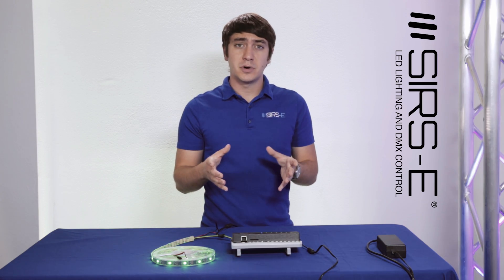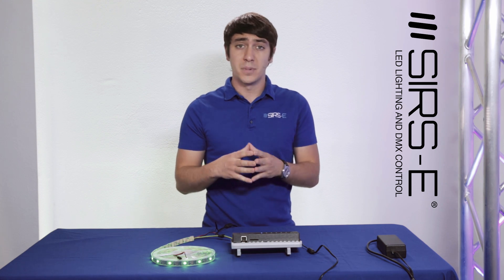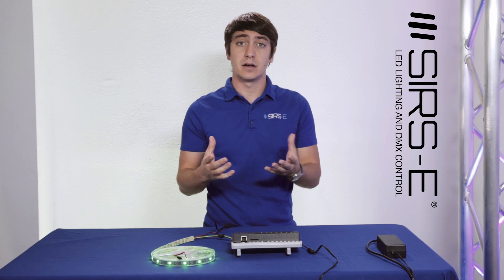So like I said, smaller footprint, smaller design, wall-mounted design, but the same great features as a regular Q-Server.